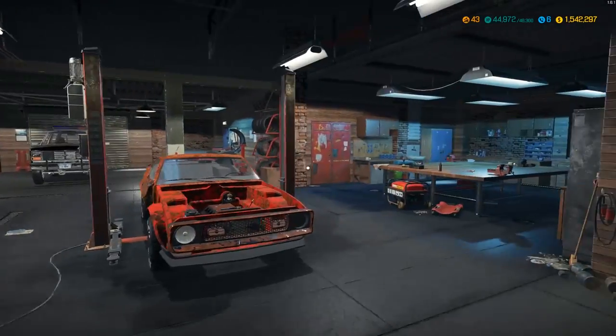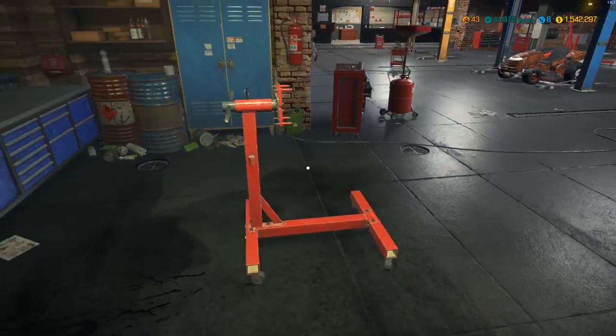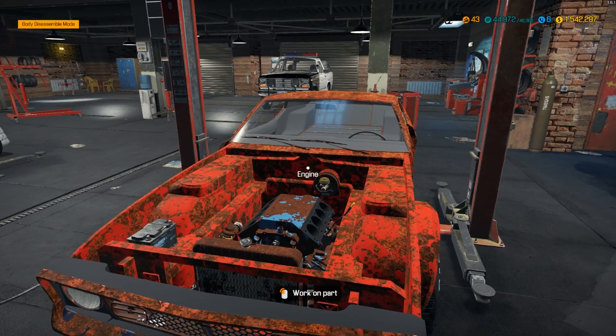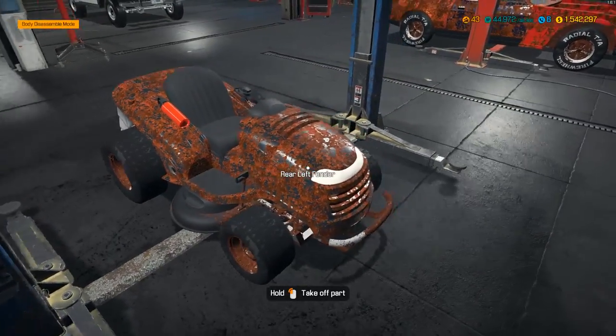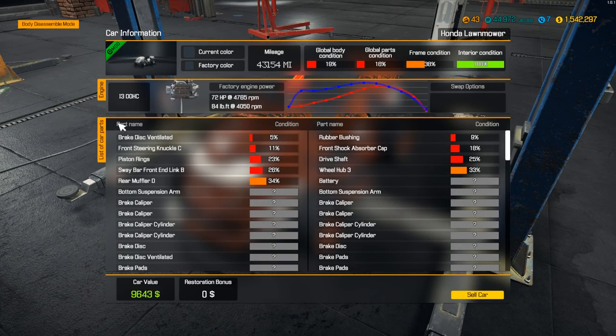How's it going everybody, it's Gorilla Man here back with another Car Mechanics Simulator 2018 video. I was going to do the Mach 1 Mustang to finish up the old muscle versus muscle build — Challenger versus Mach 1 — but I think we have a more interesting build to do for this episode. We're gonna be doing this Honda lawnmower. It has an inline three double overhead cam and it's pushing 72 horsepower right now.